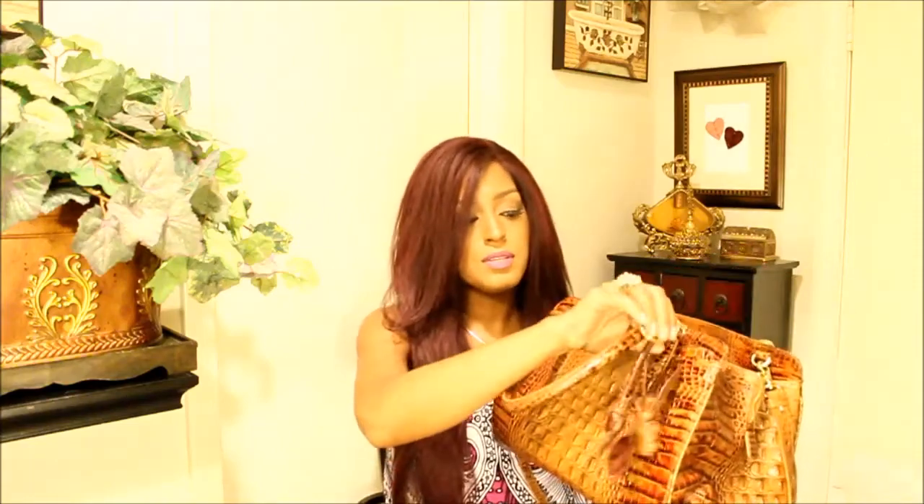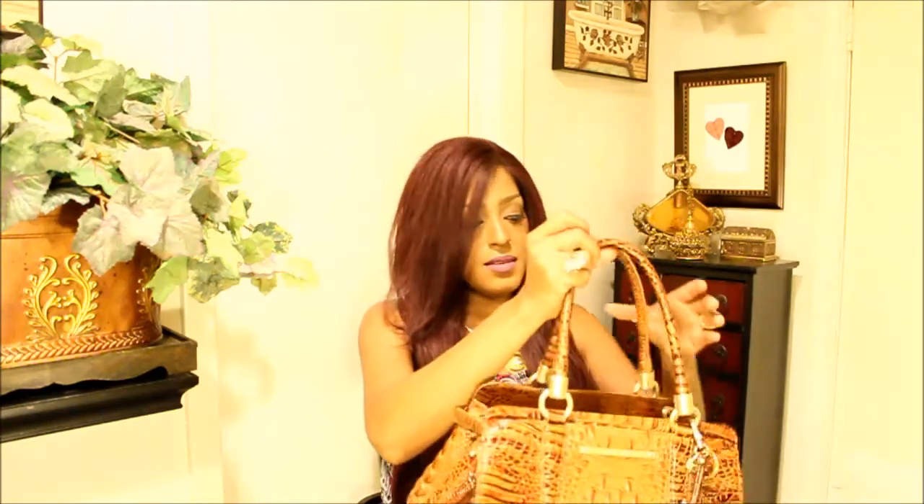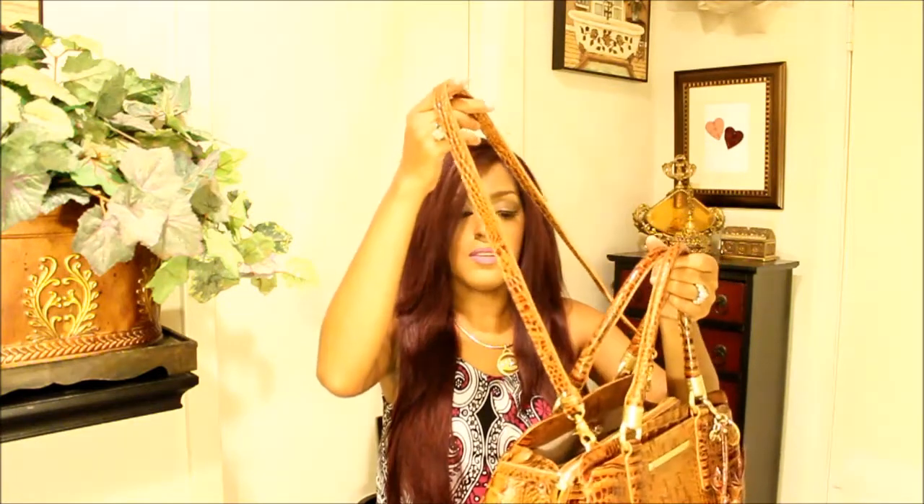The Croco Embossed detail on this handbag is beautiful. And of course, I love the Toasted Almond color. I added these roses here — really nice handbag. It does have feet. And the strap is adjustable. So I hope you guys enjoyed.